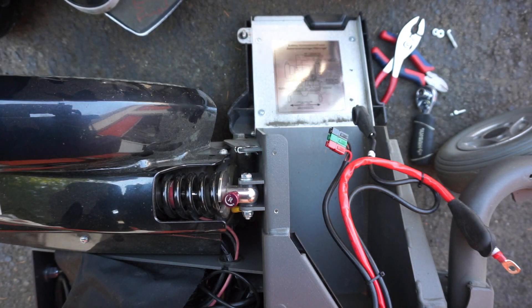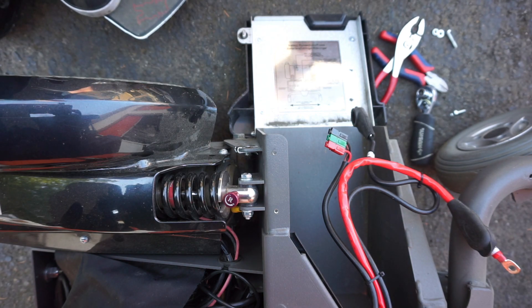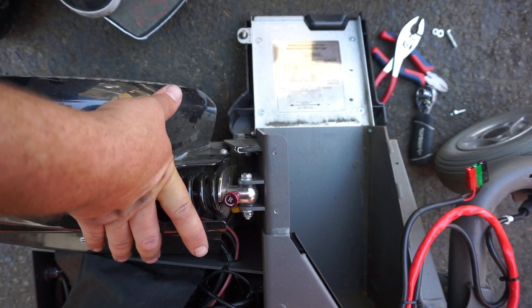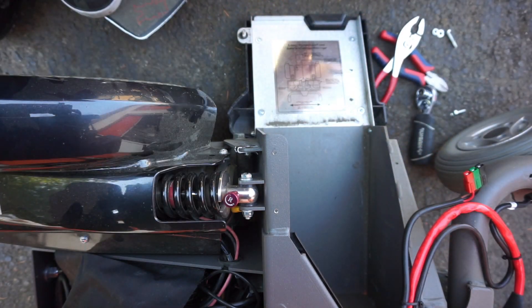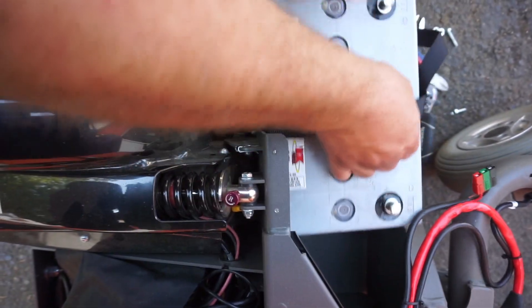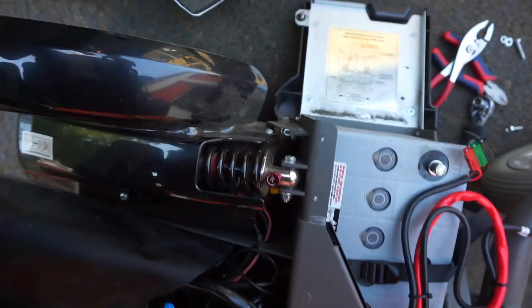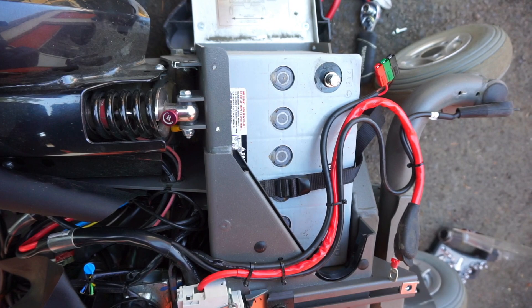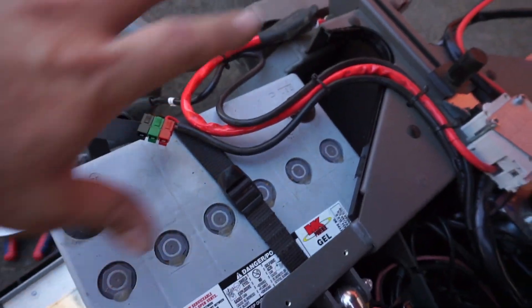Here we've got our brand new, lightly used MK Power Group 34 flat tops. Pull our wiring out of the way so it's not going to interfere. The terminals on this battery are opposite of the other one that was in there, but we have plenty of wire to reach over there. Go ahead and get these reconnected now. A lot of times it's going to be easier to hook up the wires before you push the battery completely in — that way you can get to everything.